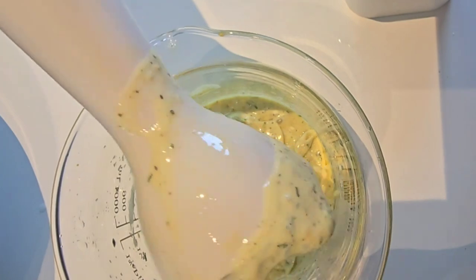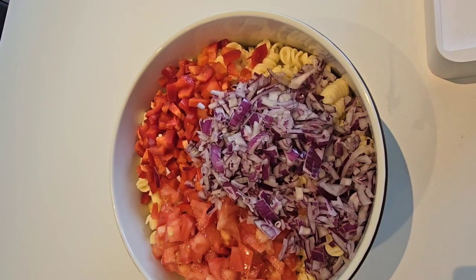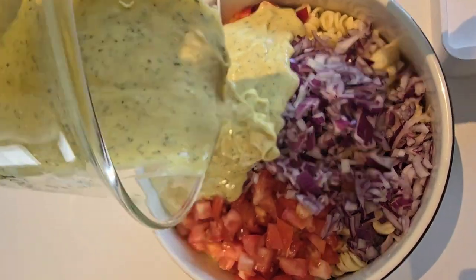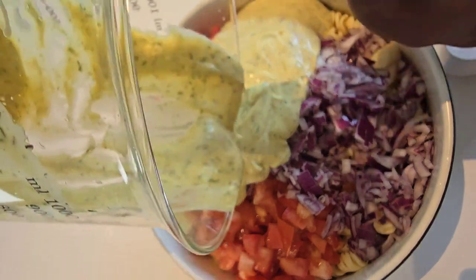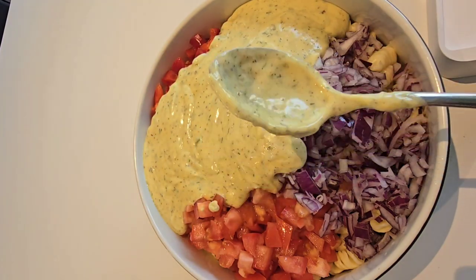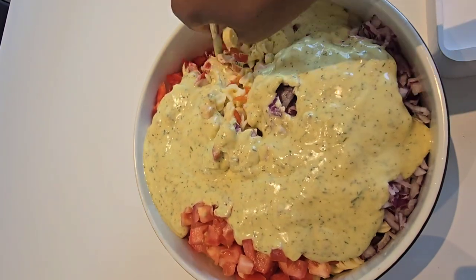Our dressing is here, it's ready! Let's add in our dressing — spray it all over and then start mixing.